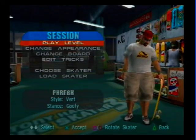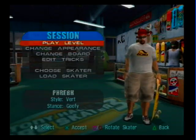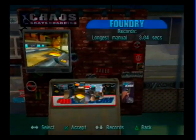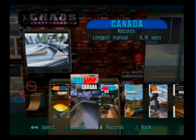All right, I'm testing this for making my son play because he's 6 and he's a nut. Canada level, one of my favorites. I haven't played this game in several years, so this is going to be ugly.